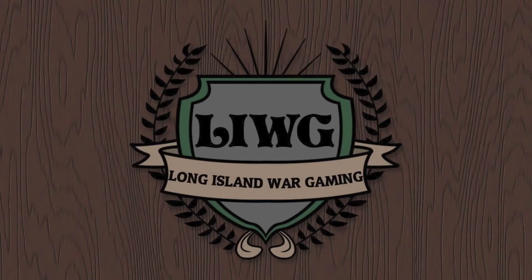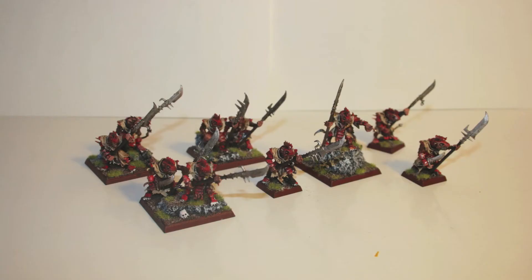Hey guys, it's Nick. Thanks for tuning in to Long Island Wargaming. This is going to be a video on my Skaven Storm Vermin Space Savers — or however you want to call them. For those who don't know, I took a monster infantry size base and put two guys on it to take up the space of four. This way I can add some diversity to my unit and save some money. These are going into a unit of 50 Storm Vermin for my upcoming tournament.